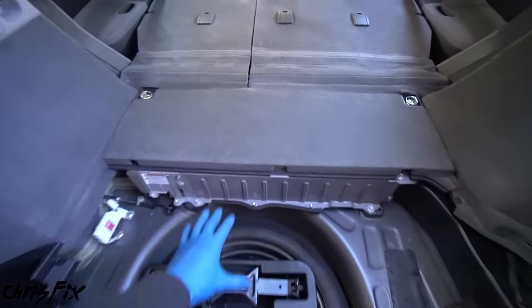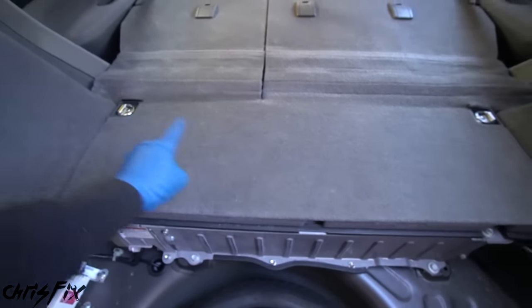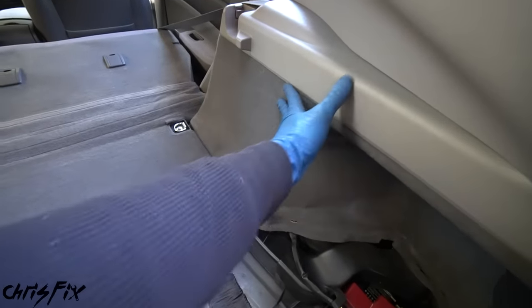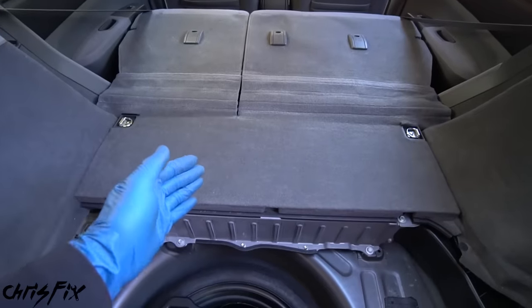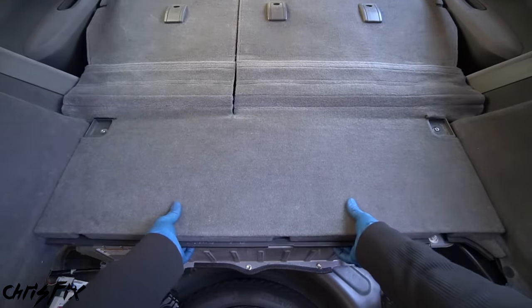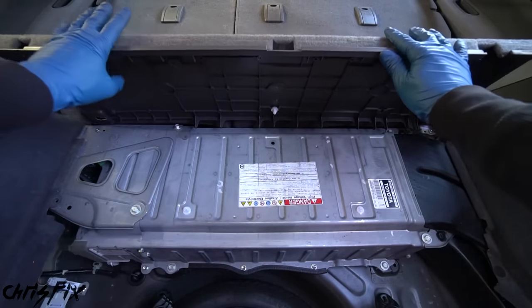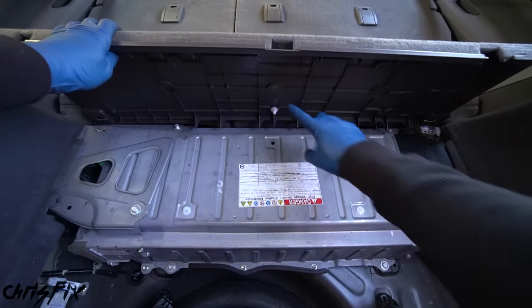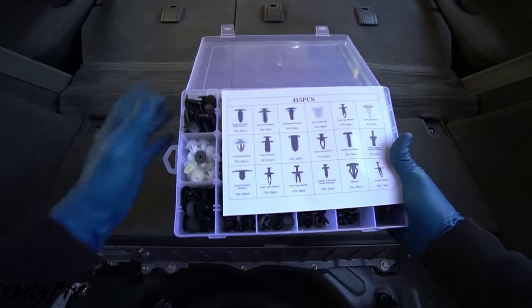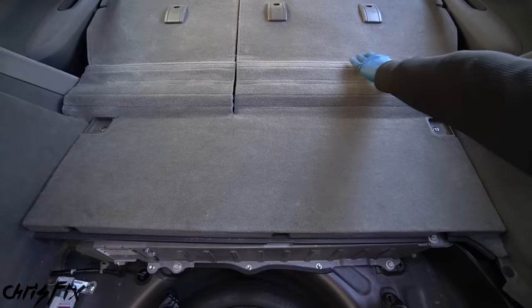Now we can see the hybrid battery — it's right here. Go to this corner where the orange safety plug is. Lift the plug handle up, fold it down, and pull the plug out. With that removed we've essentially cut the voltage of the hybrid battery in half, making it a lot safer to work on. Now let's disconnect the normal 12-volt car battery so the battery won't go dead while we have the doors open — disconnect the ground cable and tuck it out of the way so it doesn't touch any bare metal.